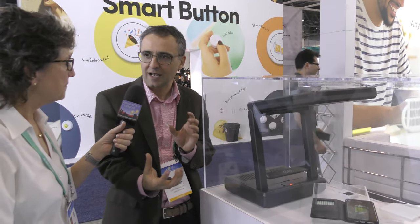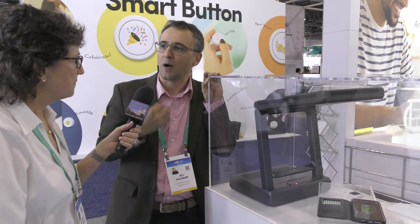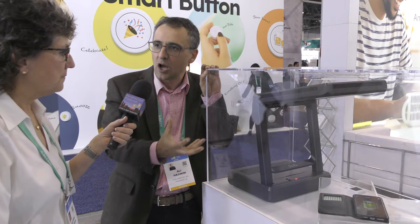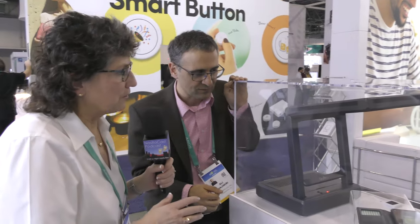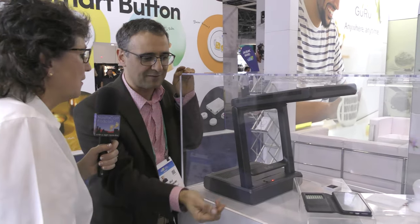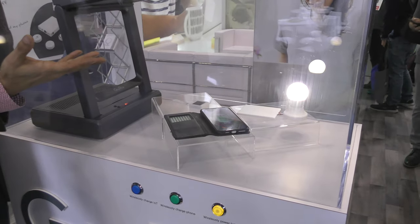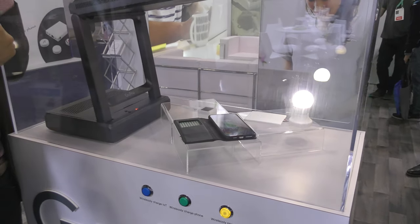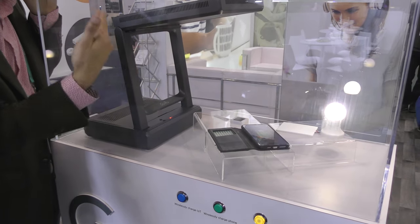Now we're at station three — what we call a desk unit. This is a smaller version of our room system, a prototype that you can put on a desk to power and charge all your devices: your phone, laptop, wireless mouse and keyboard. It looks like a large desk lamp or an old overhead projector. Pressing button one tells it to send power to that light bulb — there's no battery in it. The light bulb requested power and it has turned on. It's a decent-sized bulb getting power wirelessly through this device.